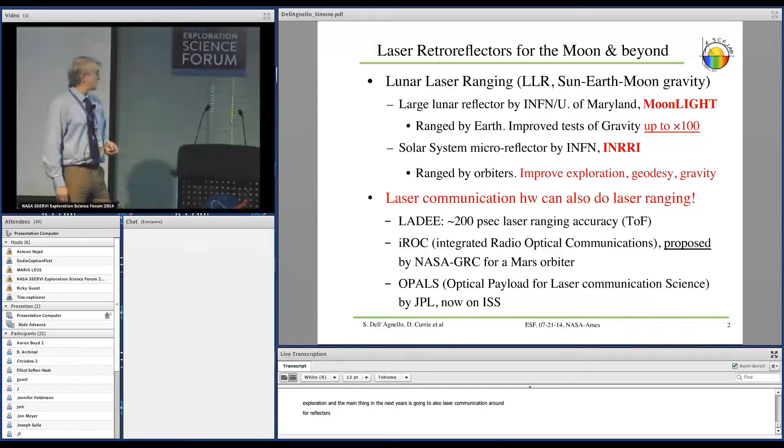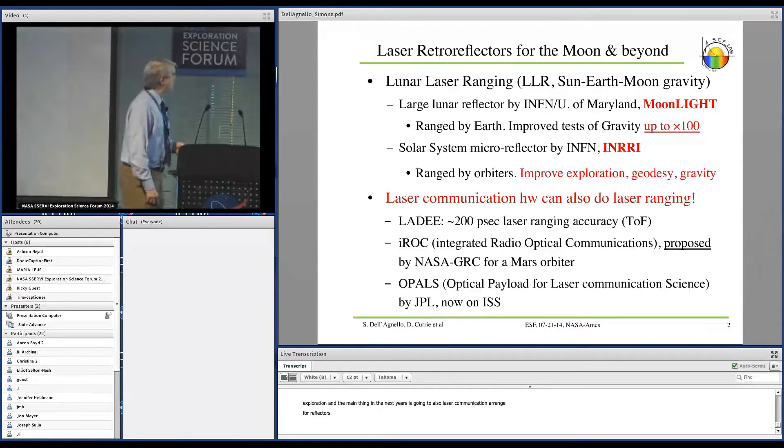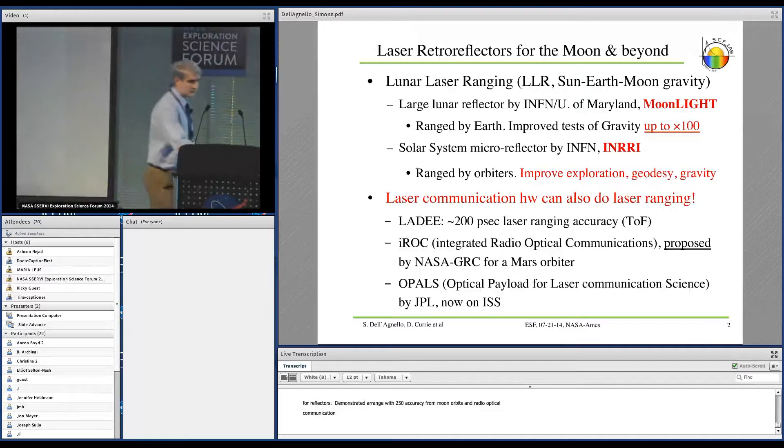I will give two examples. One is the Ladis spacecraft, which demonstrated laser ranging with 200 picosecond accuracy from Moon orbits. The other is IROC, the Integrated Radio Optical Communications payload, which is being developed by Glenn in order to work in Mars orbits.